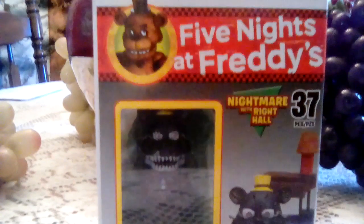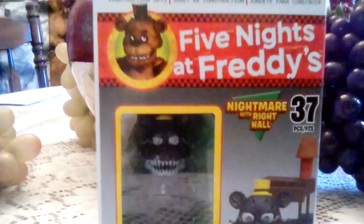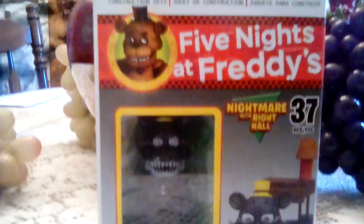And today we're gonna show Five Nights at Freddy's, or you can really say FNAF for short.